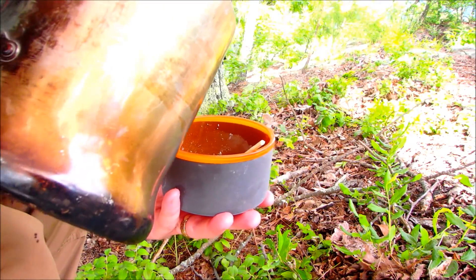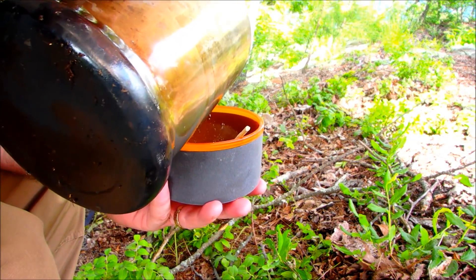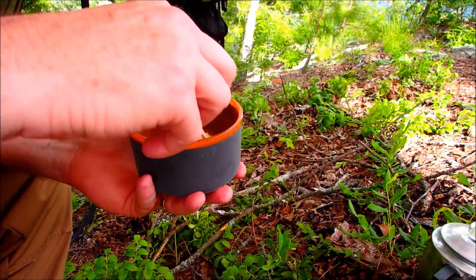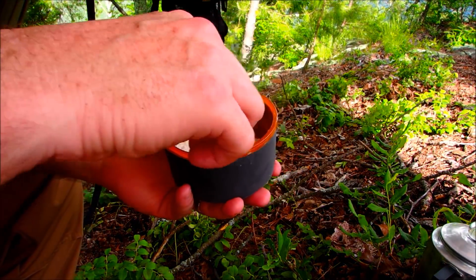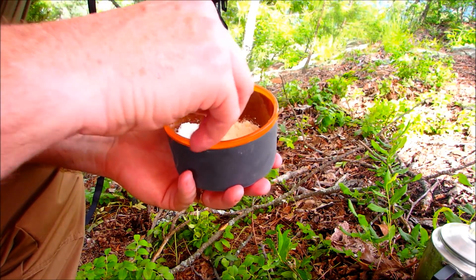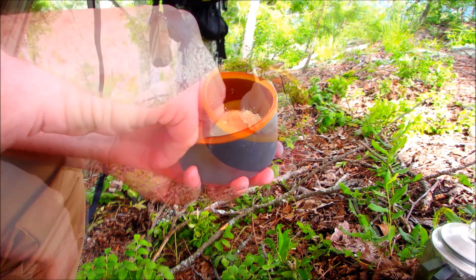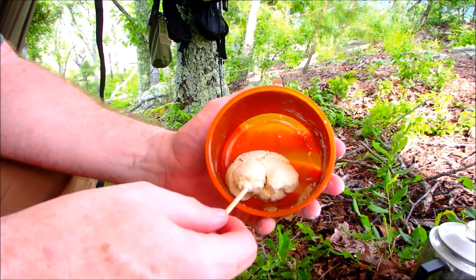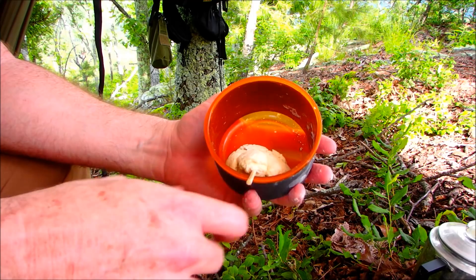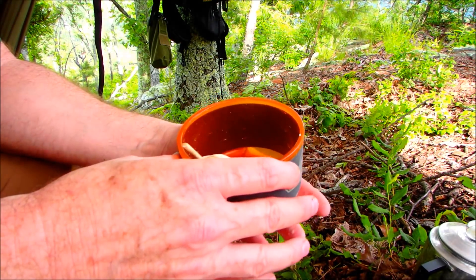I'm going to put just a little bit of that warm water in to make the pizza dough, and we'll get that all fixed up. Here's some pizza dough all stirred up, and we'll let it set for a little bit while we get everything else ready.